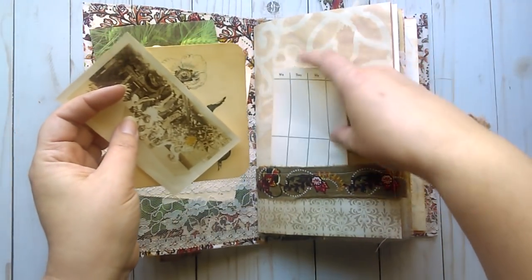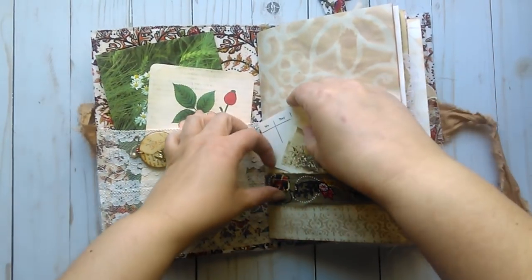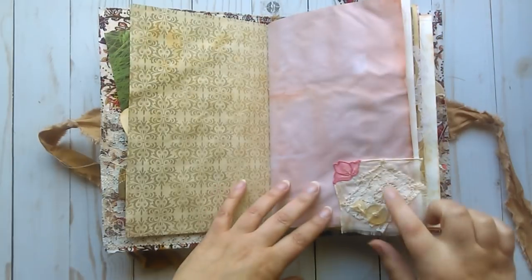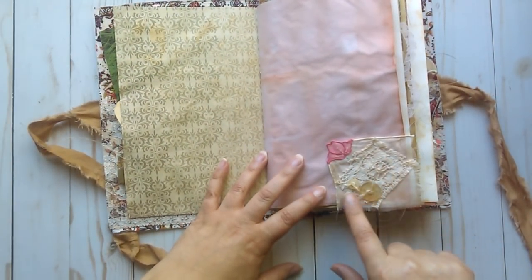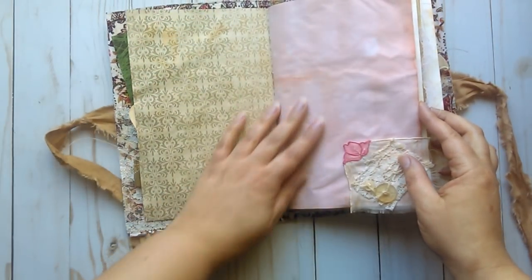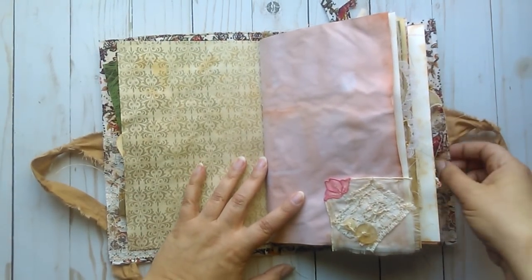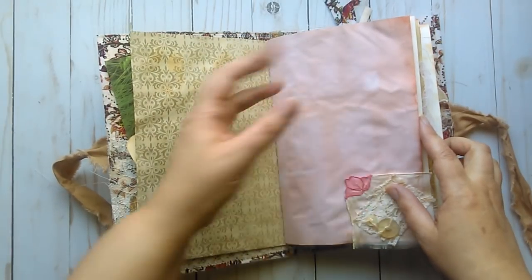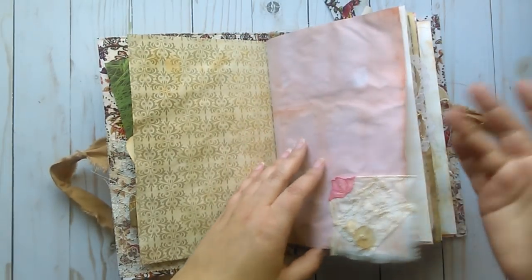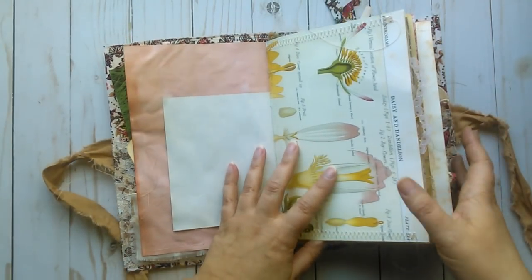And a vintage bridge card scorepad paper. There's lots of sewing throughout. I did this little cluster with some lace and buttons and this little corner of a vintage hanky. This is some avocado dyed paper — I finally was able to do some avocado dyeing and really had fun with it. I love the way it comes out with this real earthy, warm dusty pink color. Everything else in the book except for some of the book pages is coffee dyed.